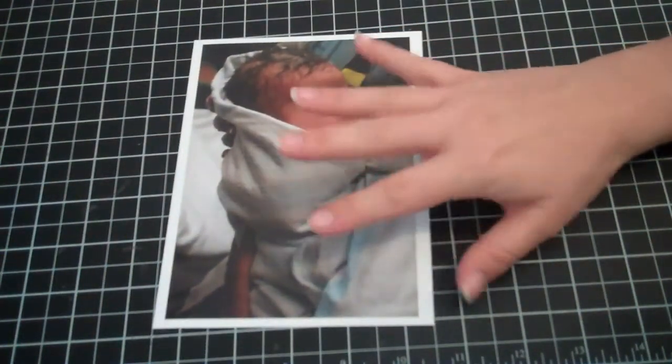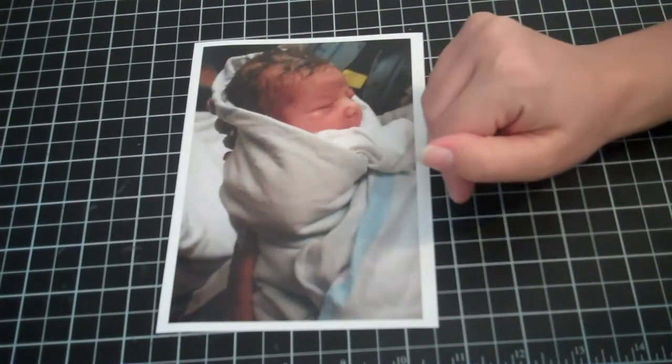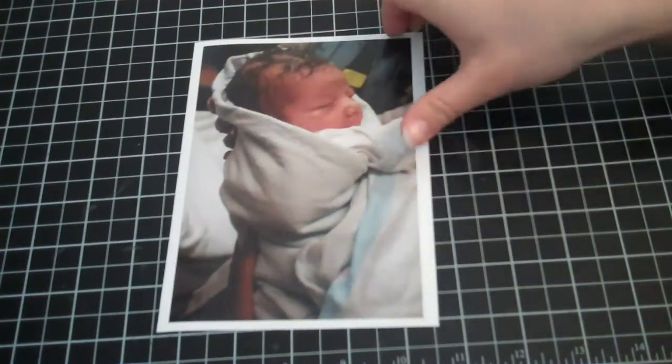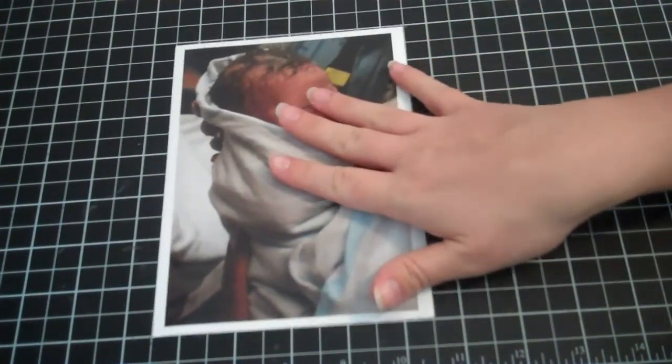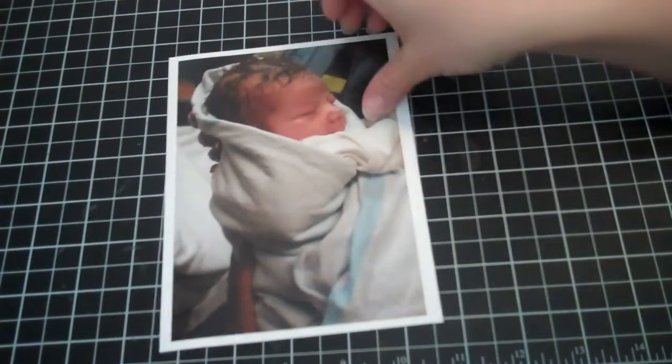I found a 4x6 and I actually even cropped it to be like maybe a 3x5, so it worked out a lot better. Because my whole point of the layout was to have a lot of negative space around the photo, so I didn't have to use that photo.